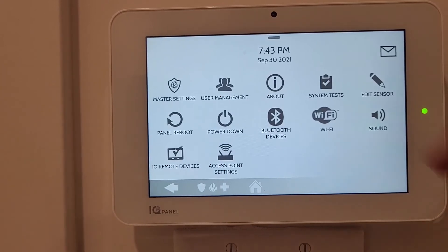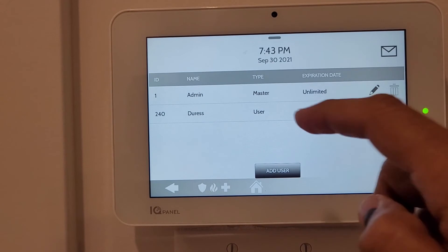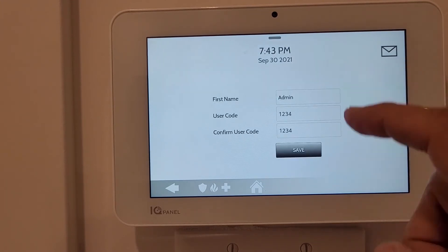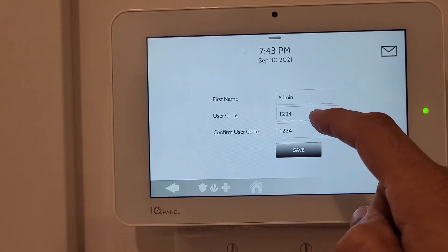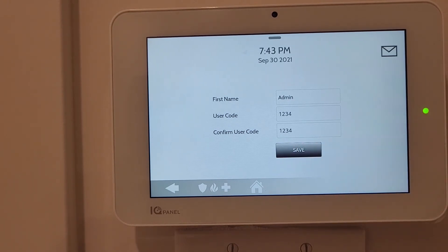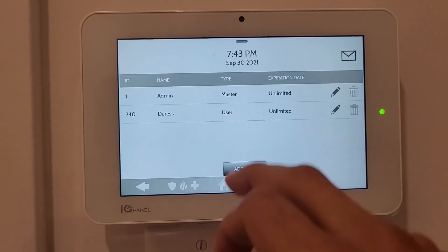Under User Management there are two IDs: Admin and Duress. Admin is your main user. Going into its settings, you can change the name and the user code - currently set to 1-2-3-4 - which is the code you use to unlock the panel. You can save changes.